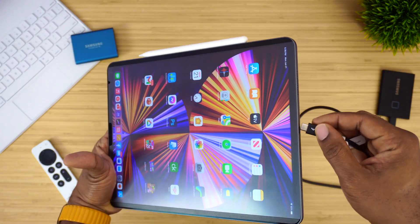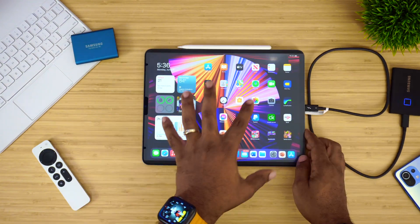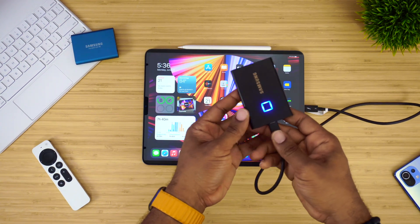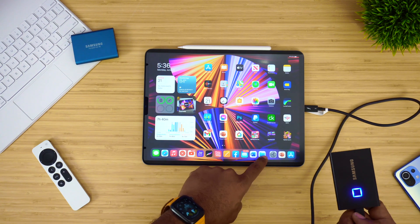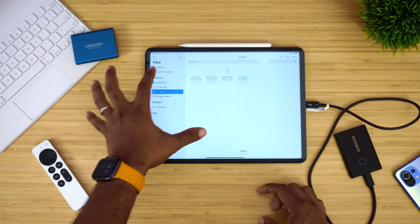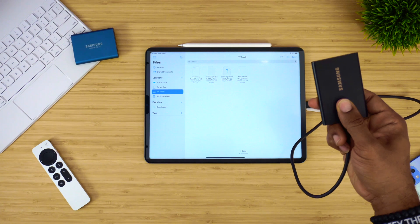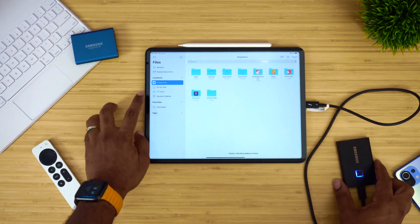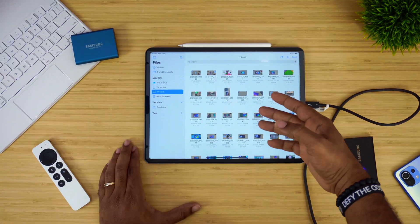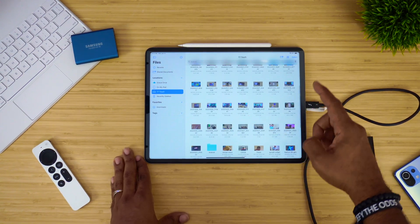I did get comments from people saying this doesn't work. So this is the M1 iPad 2021 — the one that just came out. We can see the flashing light up front. First, we go to Files. Once you plug it in, you'll see the T7 Touch and there's nothing in there yet. I lay my finger on the fingerprint reader to activate the security — it disappears, pops back up, and voilà, everything is right here. It is indeed working.